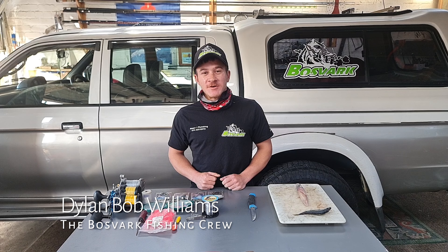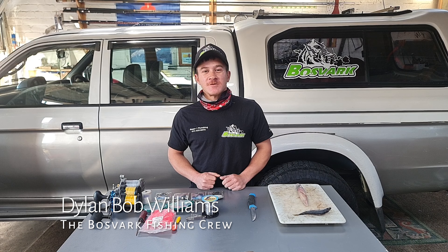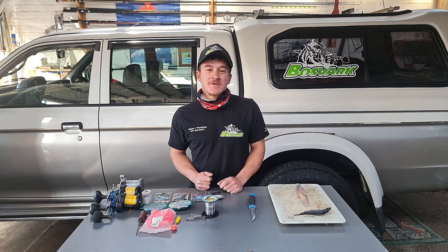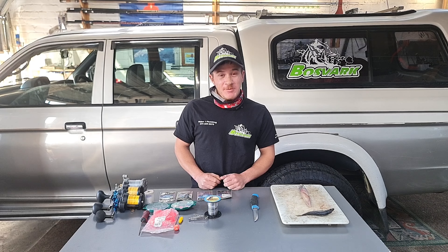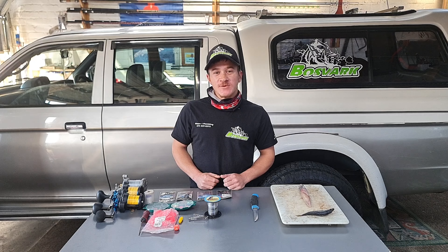Hi guys, Dylan from the Postpark here. I hope you guys are all doing well. There's been some cob coming out on the Falls Bay coast. I'm just going to show you guys a little bit of what I use from my past experiences and why I use it. So what I'm going to be doing today is making a cob trace.